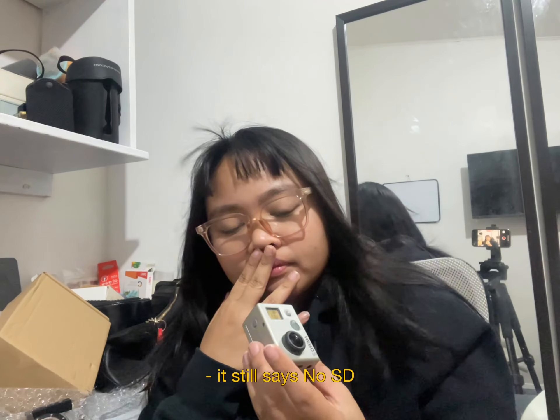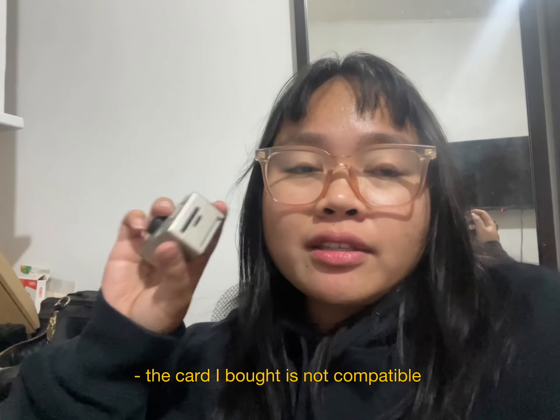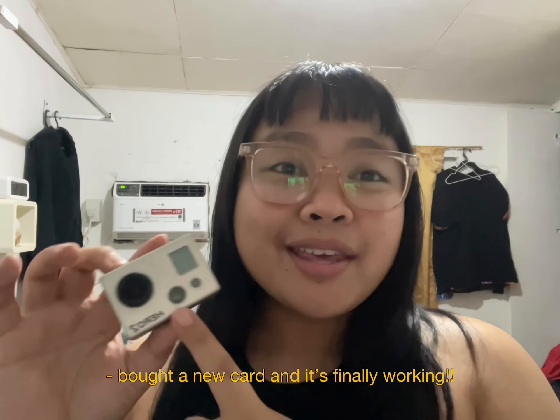I also bought this memory card. I figured out that you need to push it until it gets locked. It's ready — but it still says no SD. I think the problem is the SD card I bought is not compatible, so I bought a new card for my GoPro 2. And it's finally working!